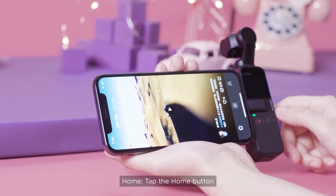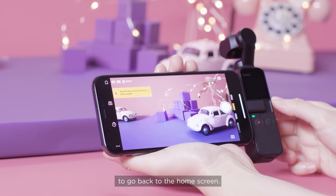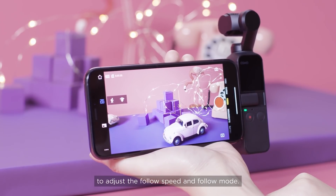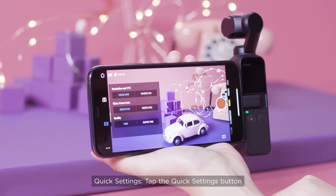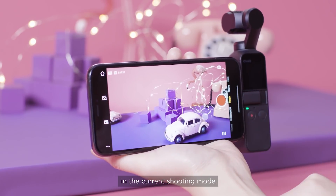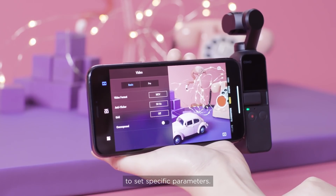Tap the home button to go back to the home screen. Under gimbal mode, tap the button to adjust the follow speed and follow mode. Tap the quick settings button to quickly set basic parameters in the current shooting mode. Tap the settings button to set specific parameters.